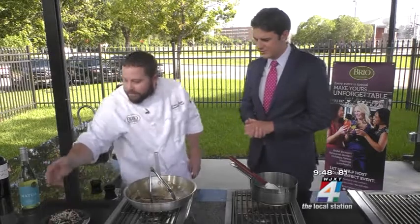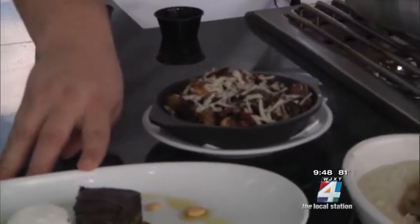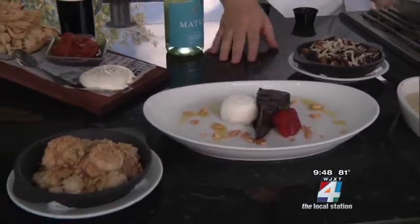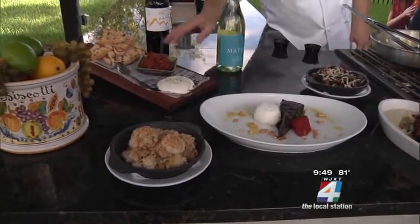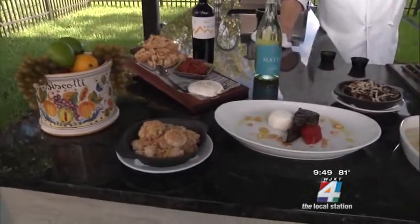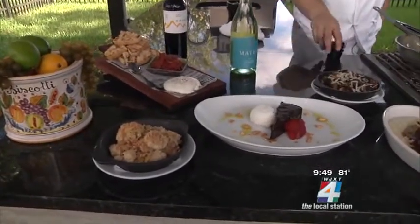Here we have four of the other new dishes. These are a balsamic braised Brussels sprout, a chocolate torte which is gluten free — that's for dessert. Over here we have the Sicilian cauliflower. And here is a ciabatta and burrata — ciabatta bread with tomato compote. The burrata cheese is one of the newest things here; it's like a mozzarella but really soft inside, almost like a Cadbury egg — a mix between mozzarella and cream.